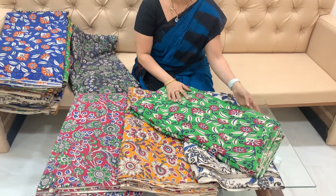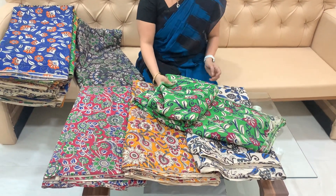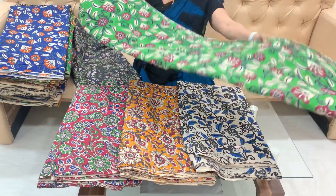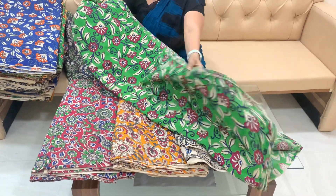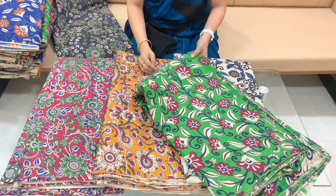Running fabrics are very small. They are very small. You can use top, bottom, or brouche pieces. But they are very much used. They are very small. They are 85 rupees. You can purchase 10 meters.